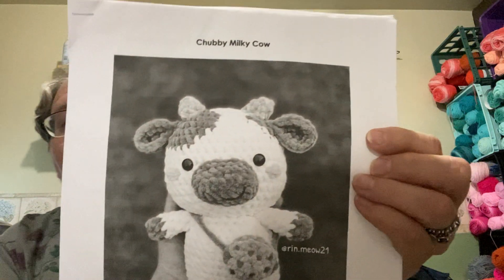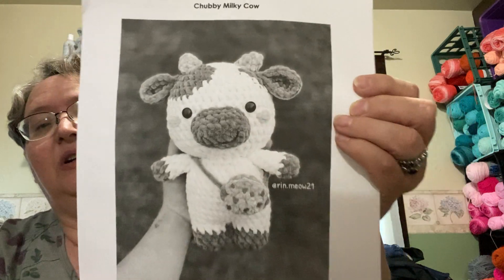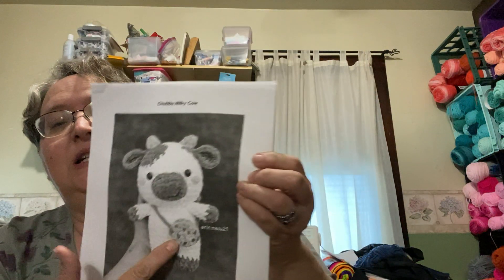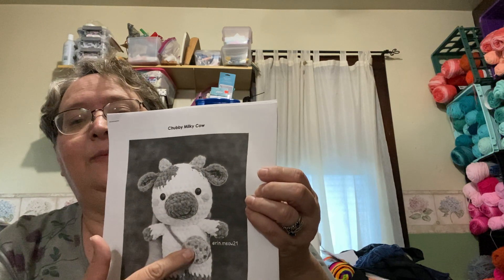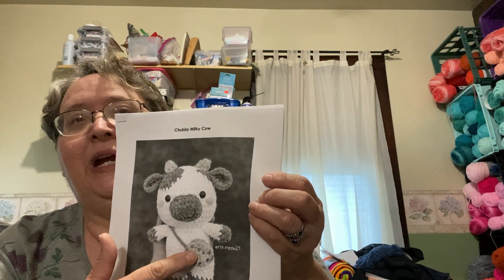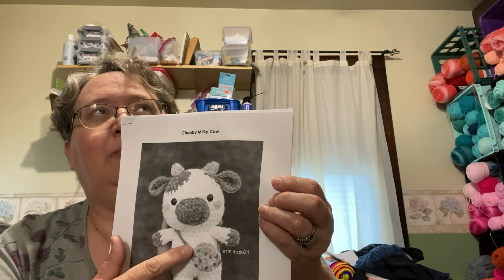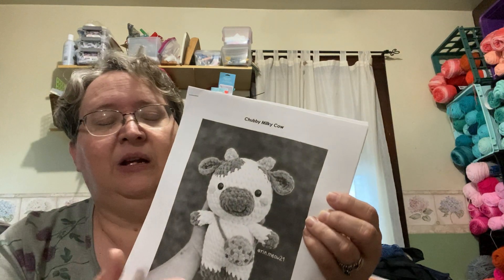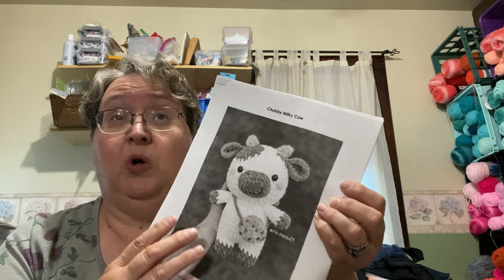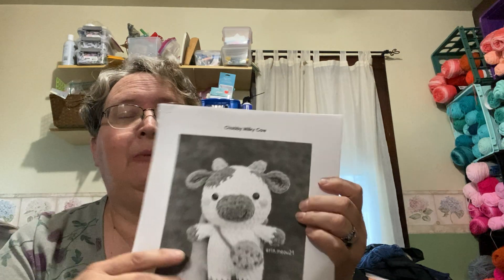One of the things I did this week is I made two of the chubby milky cows. The last time I did these I made the little handbags — the chocolate chip and an Oreo for the black and white one — but I didn't do that this time. I just wasn't thinking about it, but I do want to make more of these for some things coming up.